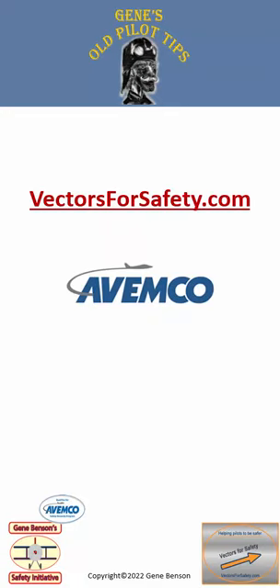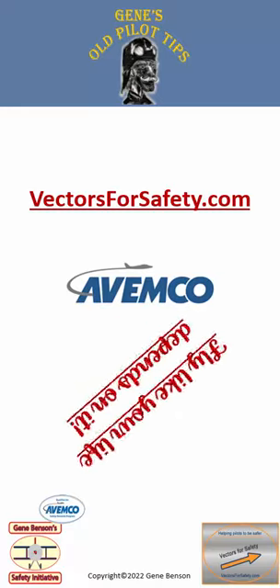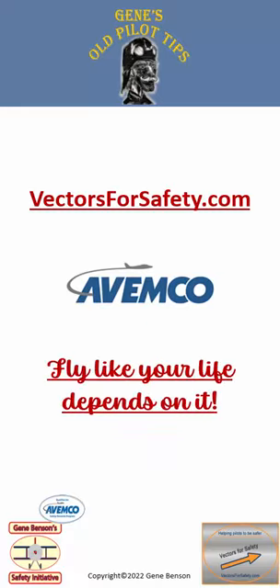That's all for now. Please visit our website, vectorsforsafety.com. Thanks to Avemco and Shirts for their sponsorship. And please remember, always fly like your life depends on it. I'm your old pilot, Gene Benson.